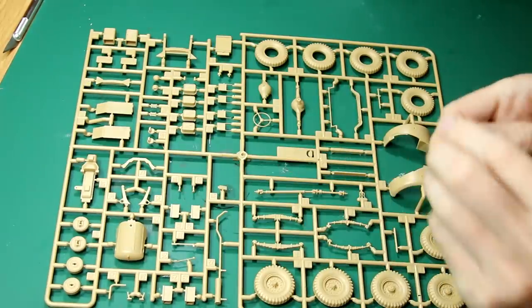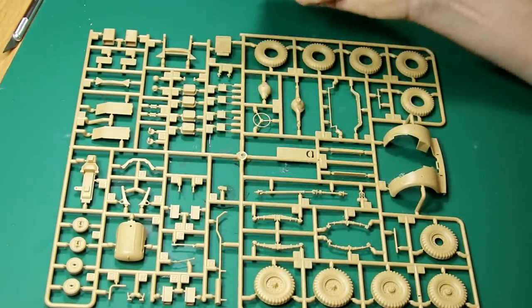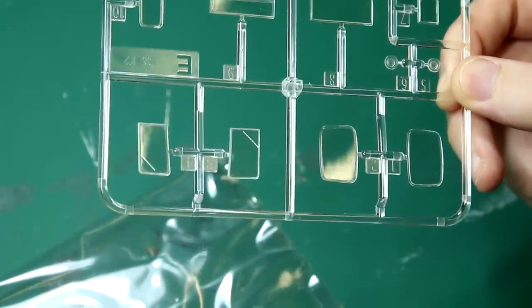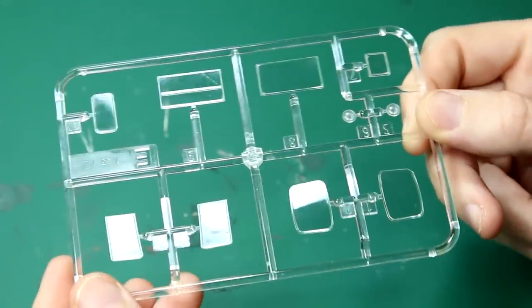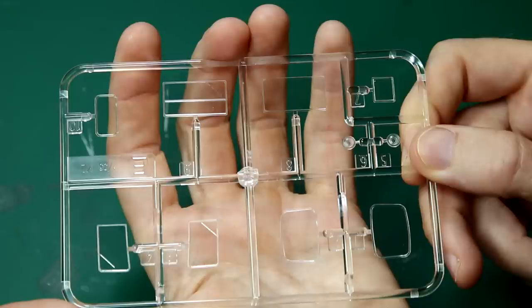We also have this separate piece here — I think it's supposed to be separate — this is the bonnet. We have a clear parts bag which by my count includes more clear parts than the kit requires. The kit requires two clear parts for the front windscreen and one for the door between the front and the rear. The extra parts suggest that Airfix are thinking of bringing out new versions or variants of the K2 Ambulance, or maybe even the Austin K2 itself with different loads on the back.